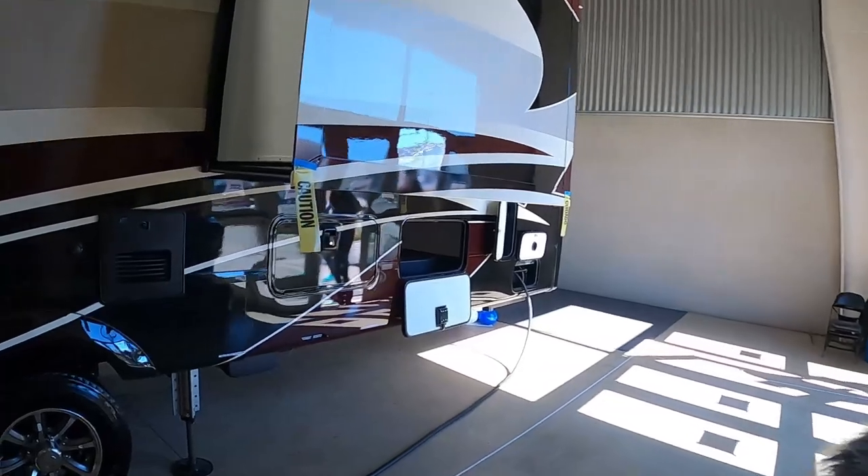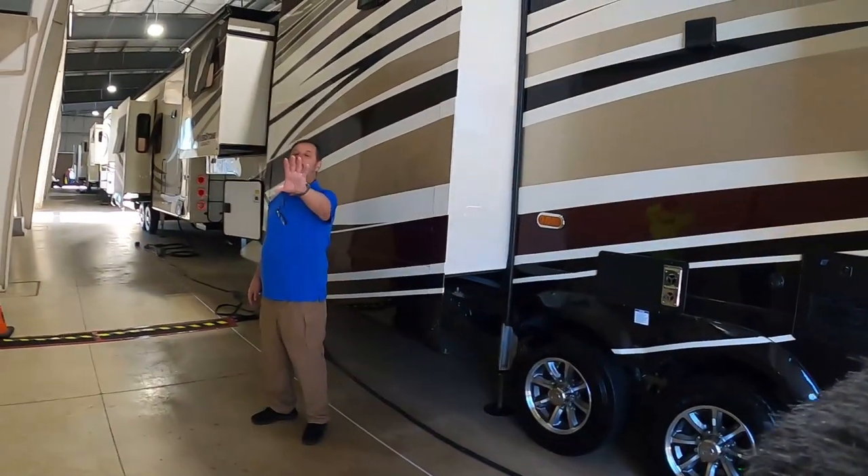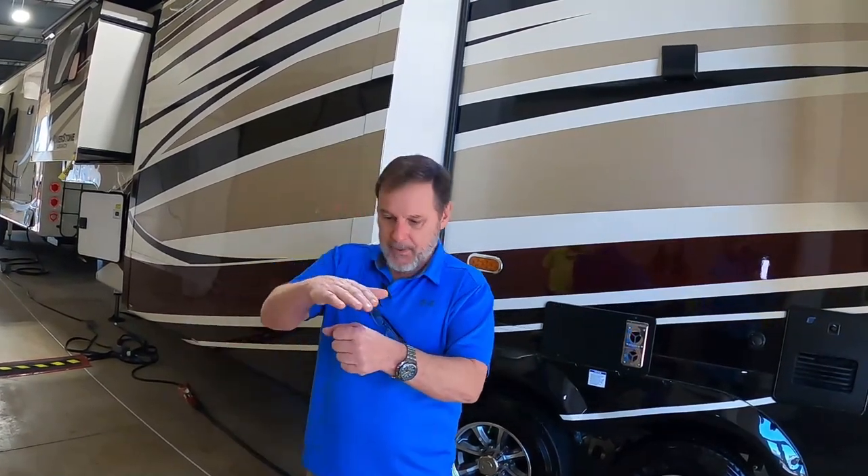On YouTube there are a lot of fans of Grand Design, but I don't see anybody speaking about Riverstone except me because I'm a fan. I believe this is the way we're going to go. Grand Design's a good unit if you're going on weekends, but they're just not designed to do what we're designed to do. We've taken that pinnacle and increased the bar.